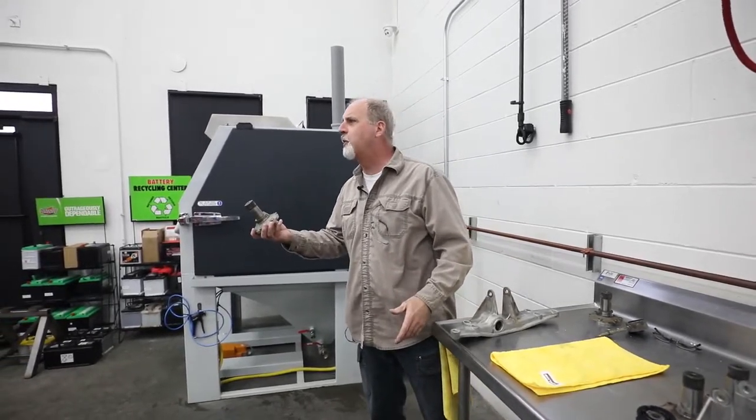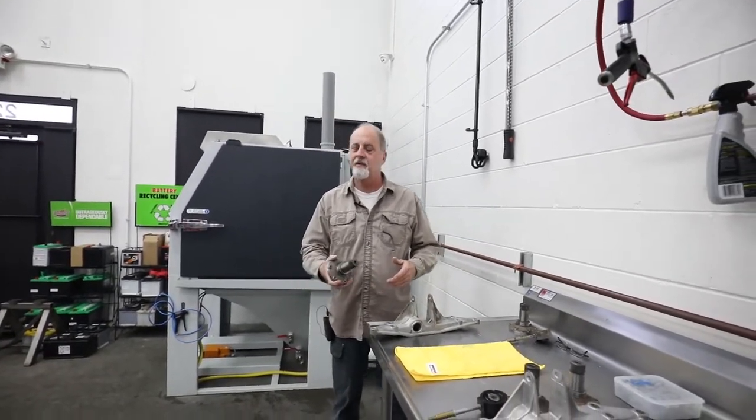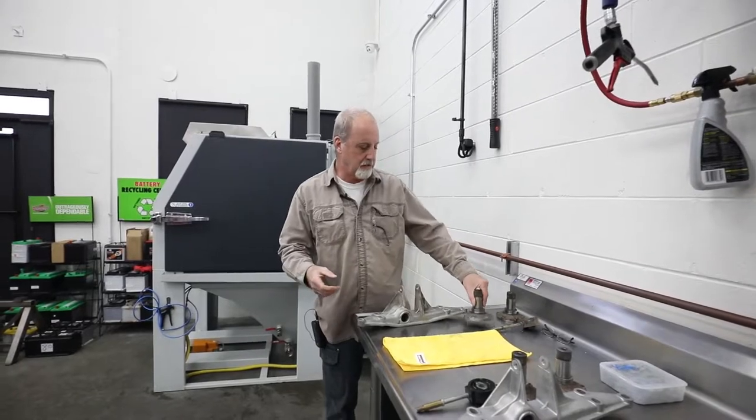What? Can't you see I'm doing a video, you chooch? Can't believe these guys. So anyway...